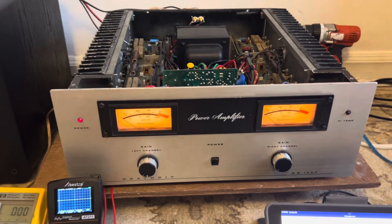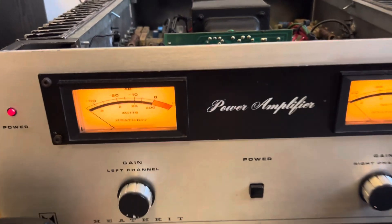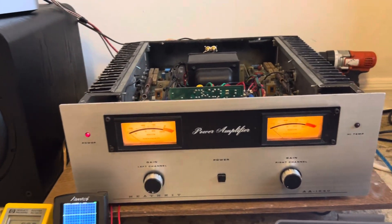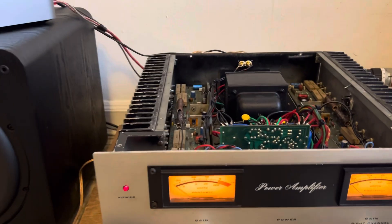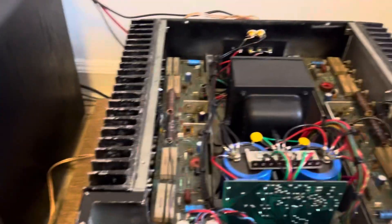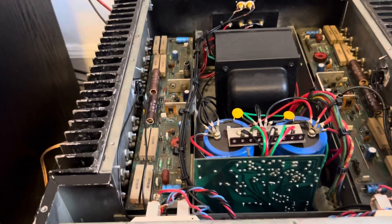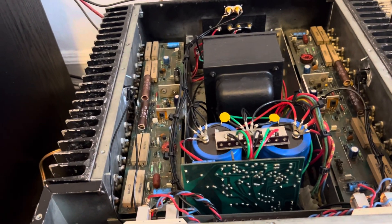We got the Heath Kit A1640 power amplifier. We just replaced all the outputs in it — this thing had 16 outputs, eight per side. We had to replace the drivers too, so that's 20 2N3 transistors total.